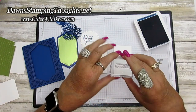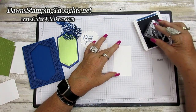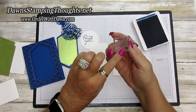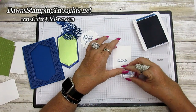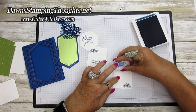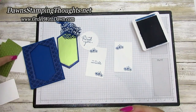Now let's bring in the layers for the inside of the card. Since we have the ink out, we'll stamp those too. This one says 'You Are Incredible' — we're going to stamp it right in the center of one of the layers. Then we'll stamp the cluster of three little flowers from the stamp set.